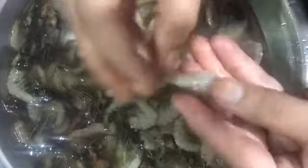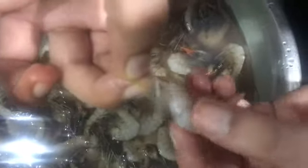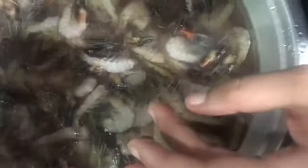Let me tell you how to clean it. As you can see, I have torn it from the head and I am trying to remove its skin by removing its legs. Then I will press the fins and tail of the prawn. As you can see, I press it and the skin comes off. The meat came out very good. Now I'll try on the other one.